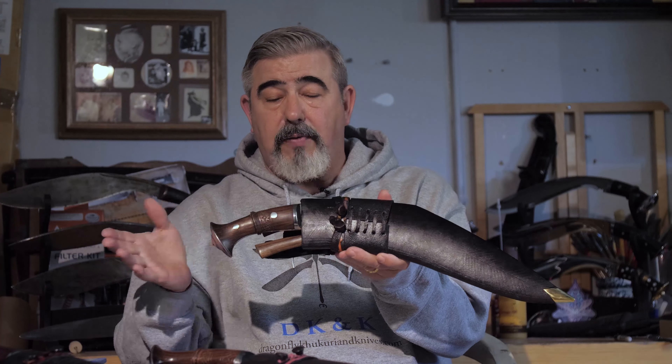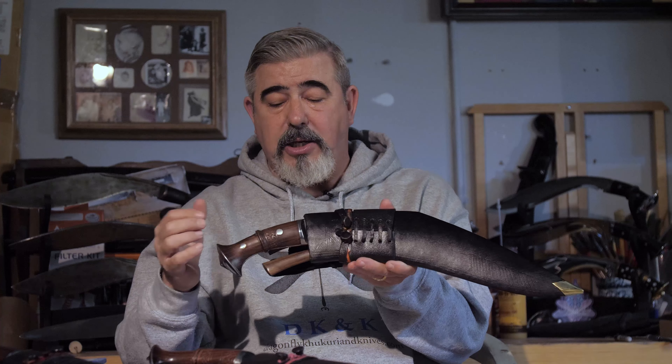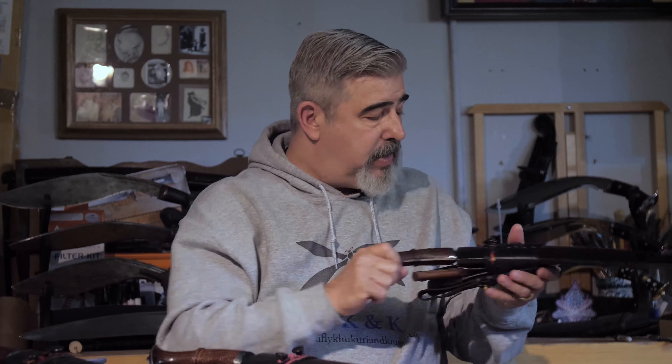Look for it on our website. You'll find it under the Great War Serapati and you will have the selection where you can choose it as a panwall or as the stick tang. So those are just a couple of updates on those.